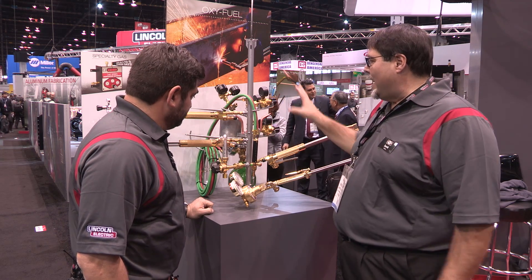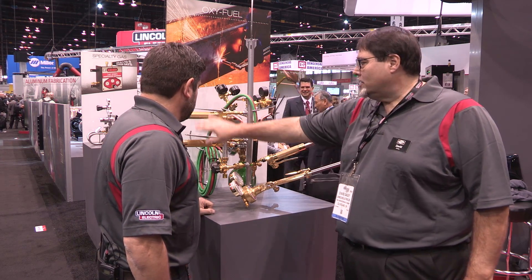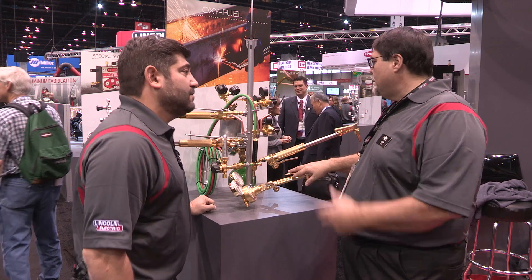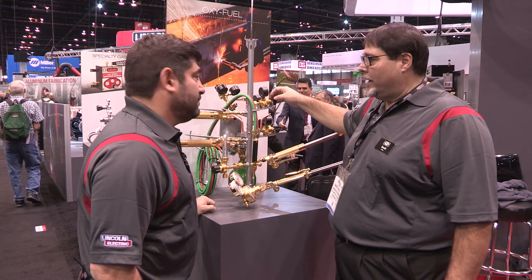Right here we have a smorgasbord of products. We've got large heavy-duty industrial regulators, shielding gas flow meters for welding processes, all types of cutting torches for oxyfuel cutting steel, small inert gas regulators, and very small compact inexpensive welding regulators as well.